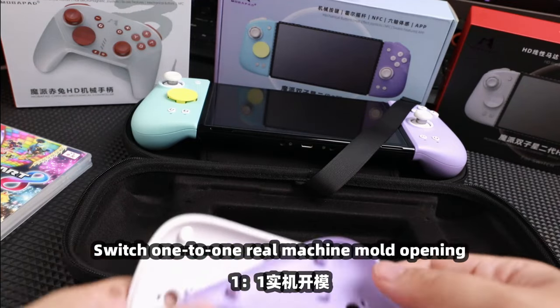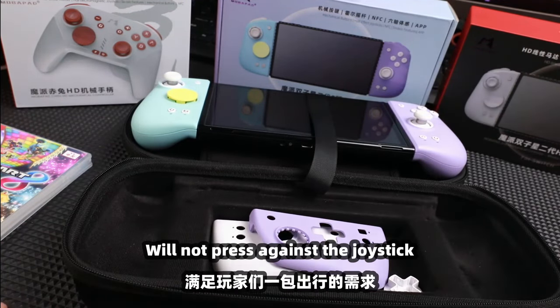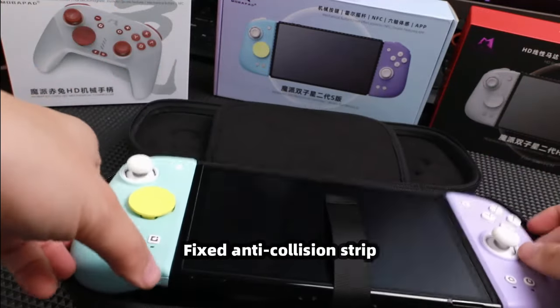It includes a smooth double zipper. The bag uses a Switch one-to-one real machine mold opening, so it will not press against the joystick or the buttons. It also features a fixed anti-collision strip.